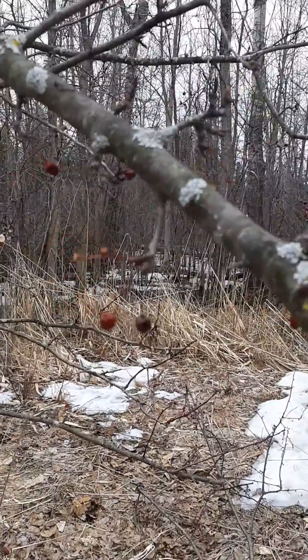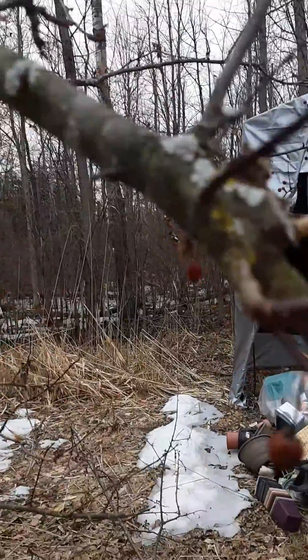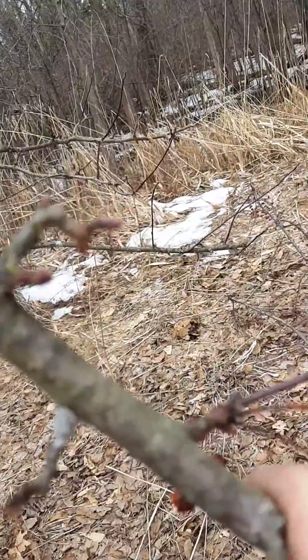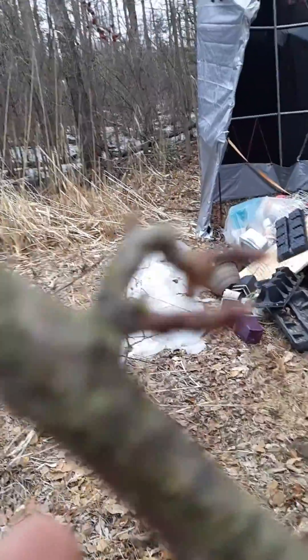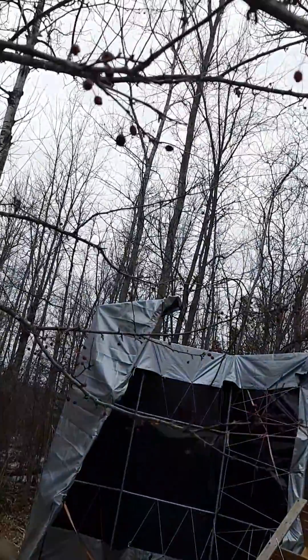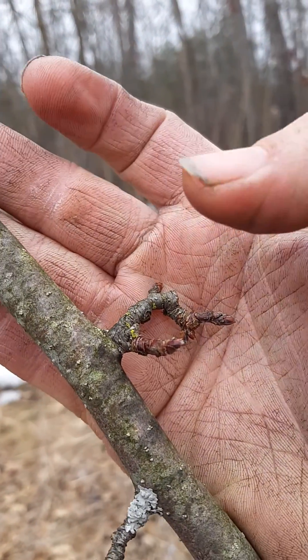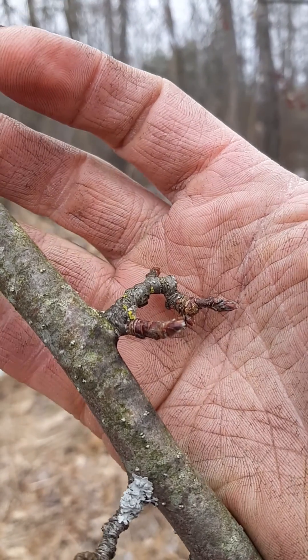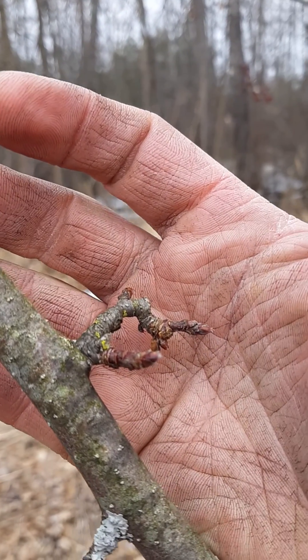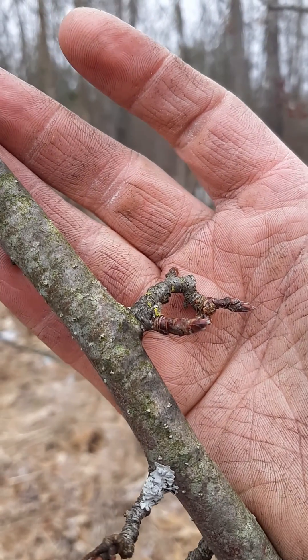If you remove all of these little fruiting spurs — which are these ones here — a fruiting spur is a gnarly looking branch. There we go, a gnarly little branch with lots of little wrinkles on it. That is where the fruit is going to come from. All fruit trees have fruiting spurs, so this is what you don't necessarily want to remove a whole great deal of.